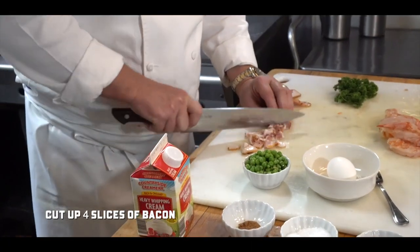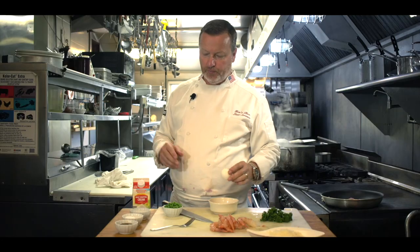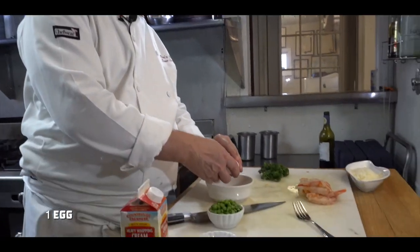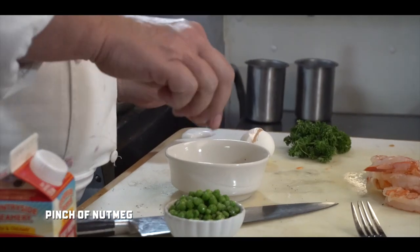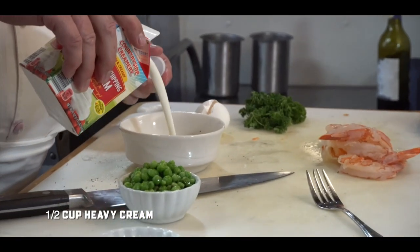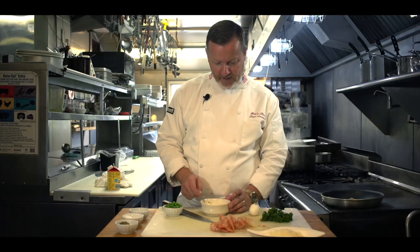I've got some bacon — I took four slices. The sauce for carbonara is super, super simple: one egg, a little salt, cracked black pepper, nutmeg. You need a little cream. I love cream and butter. For me, food is love. We're going to put some parmesan cheese in there, a little bit of parsley.